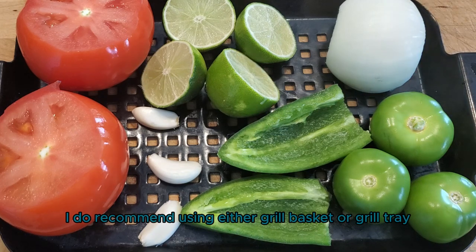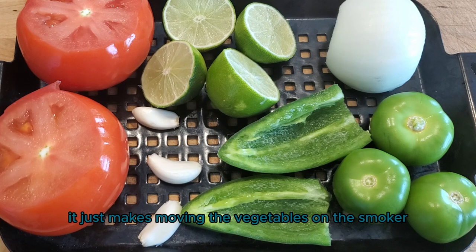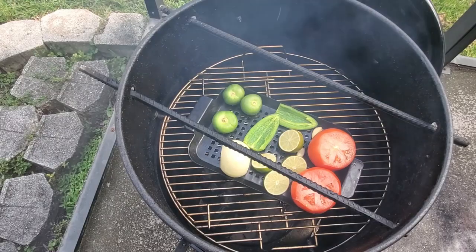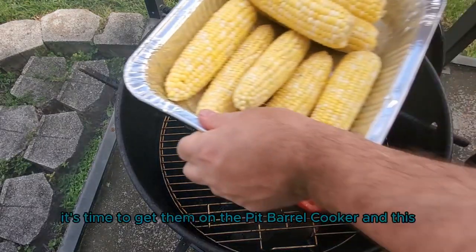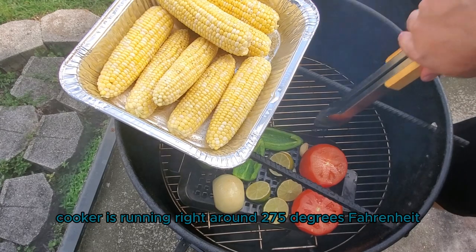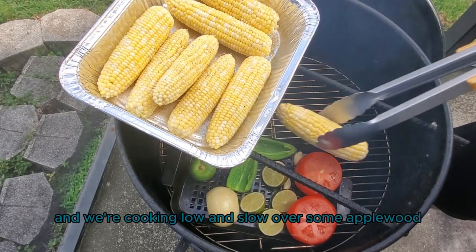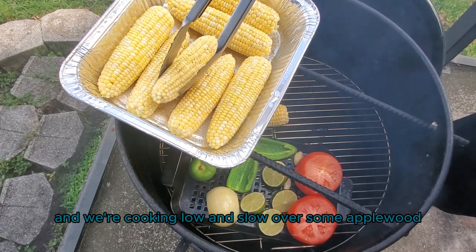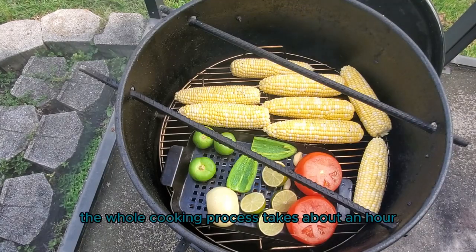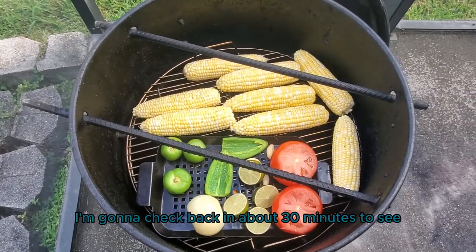I do recommend using either a grill basket or a grill tray that has some holes in it — it just makes moving the vegetables on the smoker a little bit easier. Now that the vegetables have been prepped, it's time to get them on the Pit Barrel Cooker. This cooker is running right around 275 degrees Fahrenheit and we're cooking low and slow over some apple wood. The whole cooking process takes about an hour, and I'll check back in about 30 minutes.